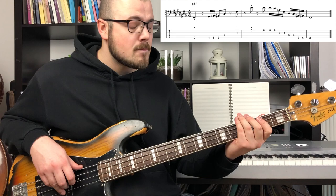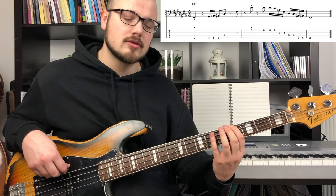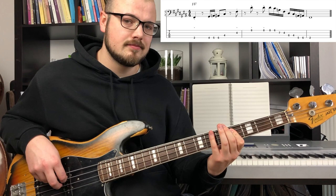So the first part he plays is very simple — he plays 1, 2, passing note to the 3, 5, 8. The 8 is the one octave higher.